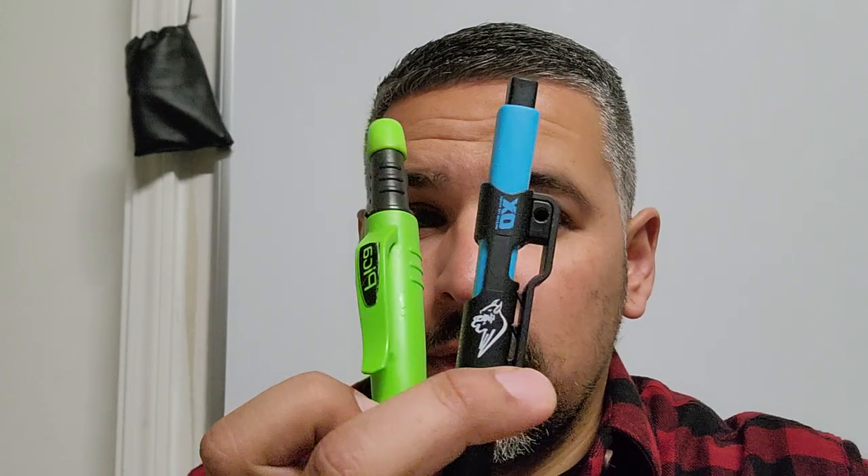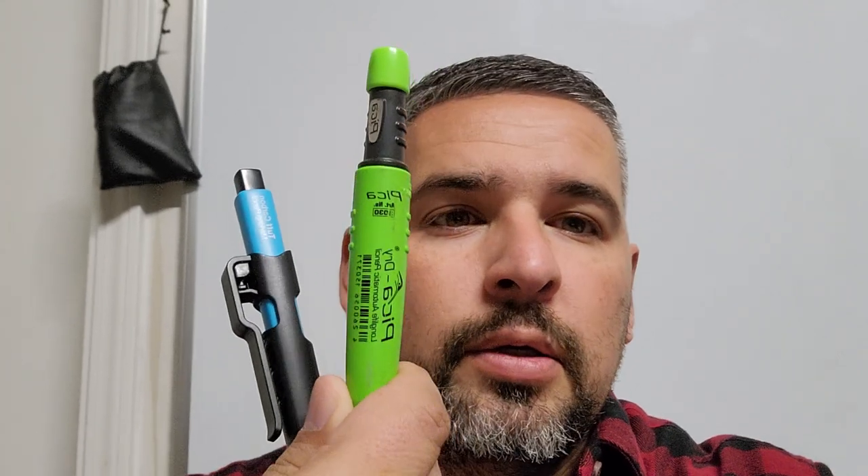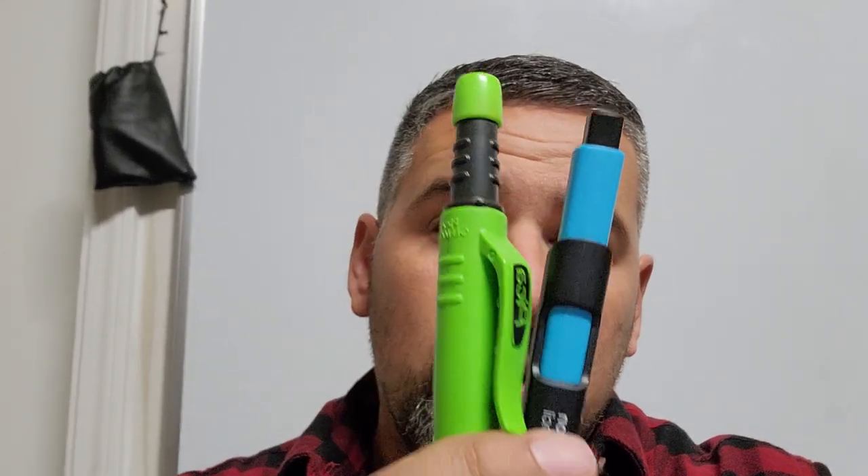Hey, what's up guys, this is John Spear with Warhammer. Hope you guys are having a great day. Today we are going to be reviewing which one of these two bad boys to get: the Ox Carbon Pencil or the Pika Dry. They both have individual things about them that I like and don't like, so let's just go through it real quick and see.